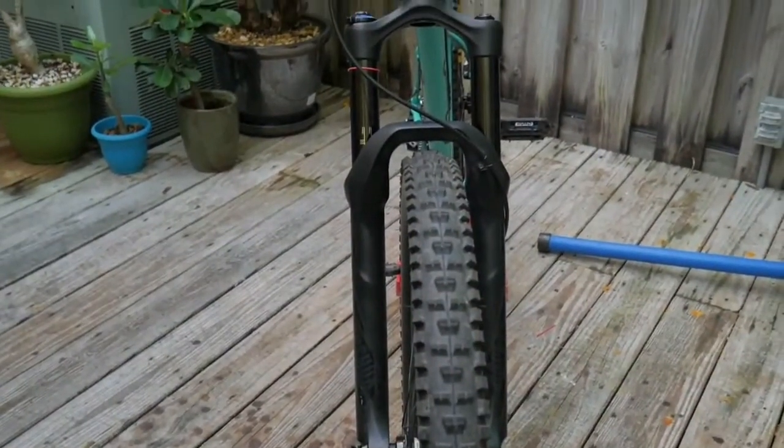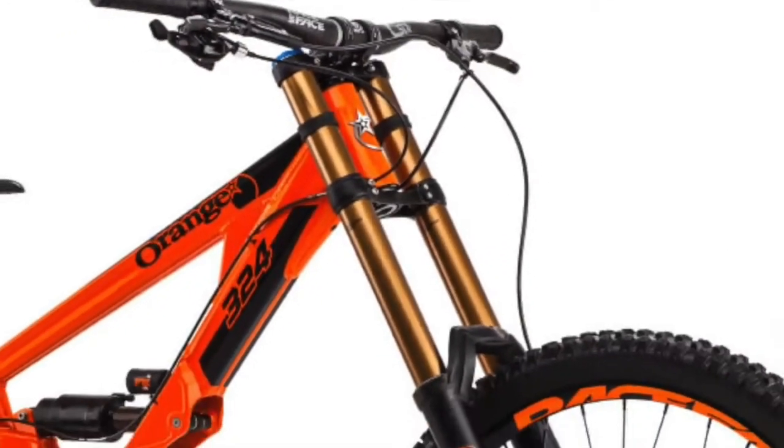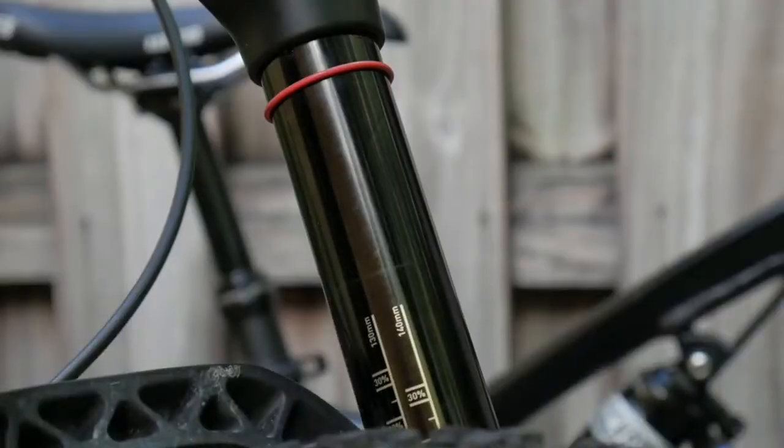This is a suspension fork. This is a crown. It has two crowns and a fork.